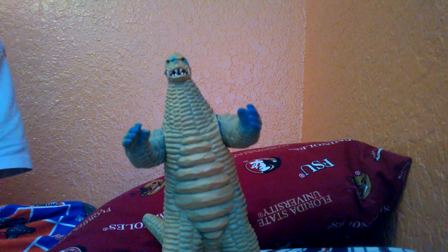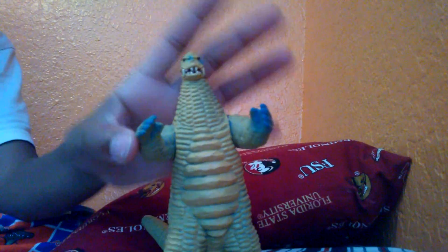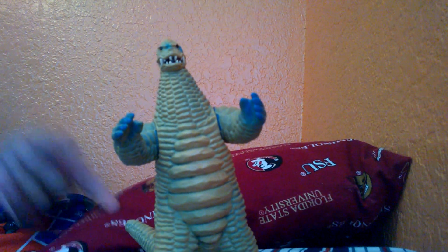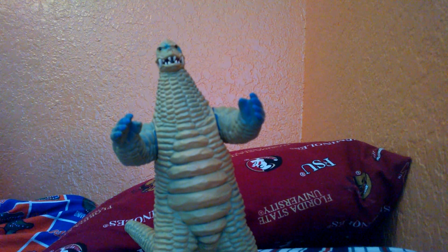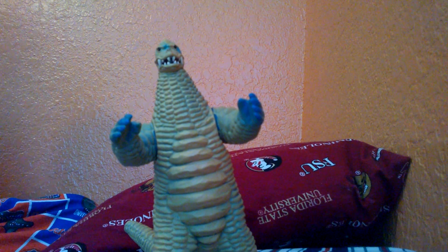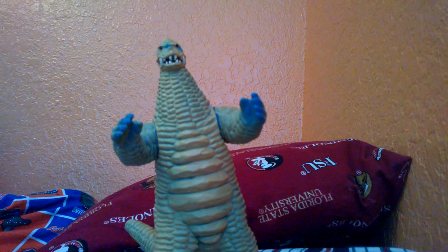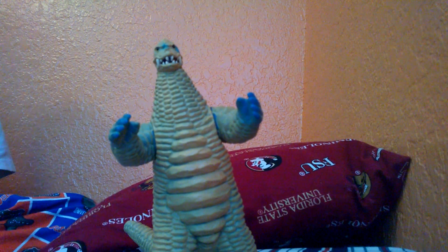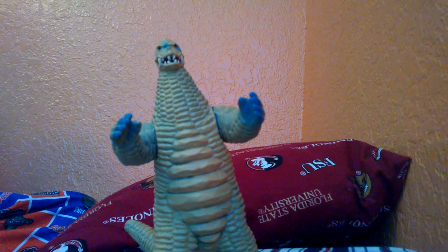I got it for like $7. That's a good thing with the Ultra 500 series figures — they're not as good as the original 6-inch figures, but they're still pretty cool and you can get them for very cheap prices. I also ordered one yesterday for like $4, so I'm getting a really cool monster figure for $4 — that is cool.